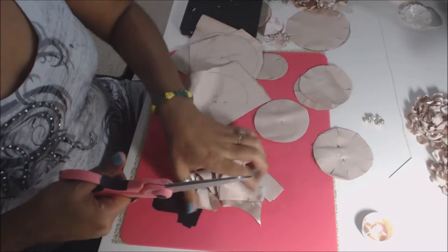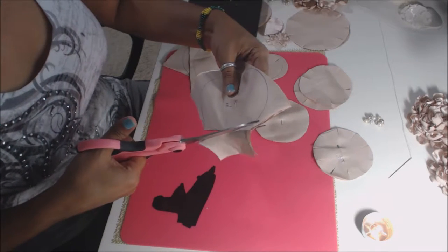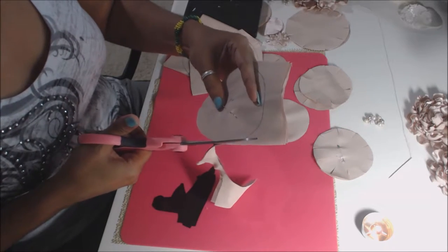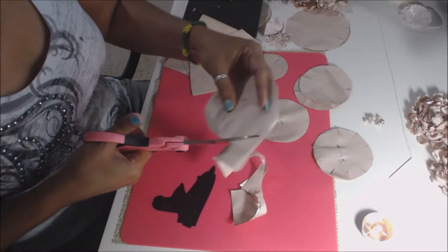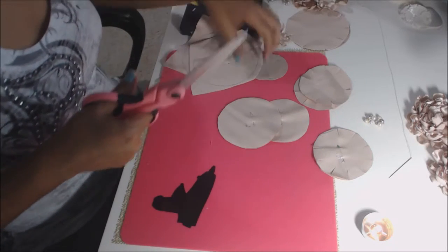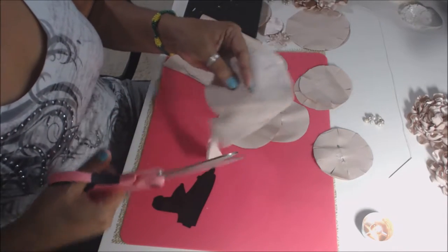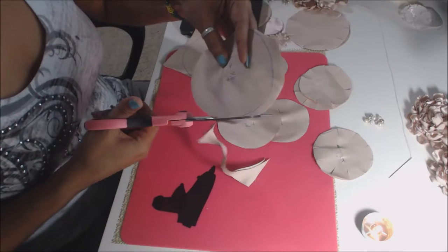You'll need two of the bigger sizes — two of the four and a half inch, two of the four inch, two of the three and a quarter inch, and two of the two and three eighths inch circle. You can play around with these and add more if you want your flower to be fluffier. I have a total of eight for that one. You can make it ten, whatever you want.